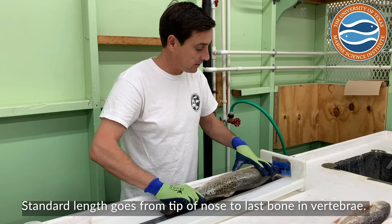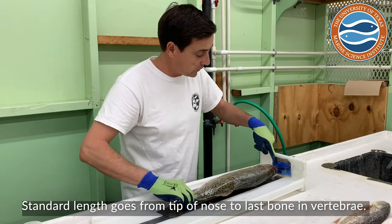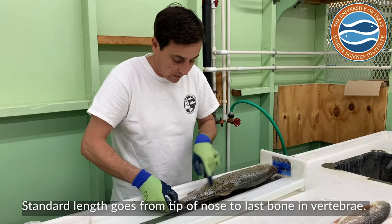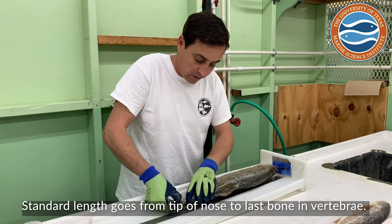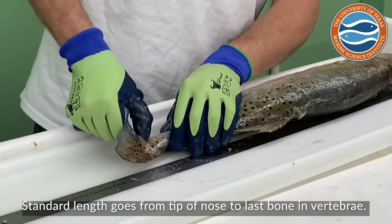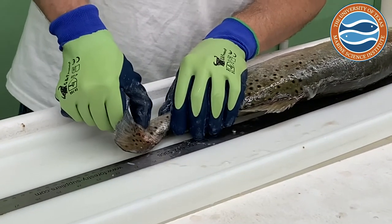The standard length essentially goes from the tip of the nose to the last bone in their vertebrae. You can feel it — if you bend it you can kind of pinch there with your finger and feel where it ends. It's basically where this little tail bends right here. That's standard length.